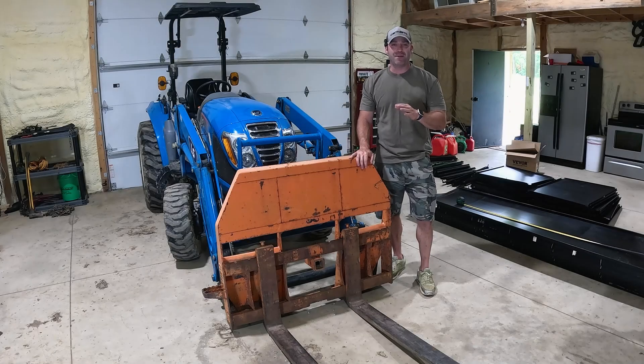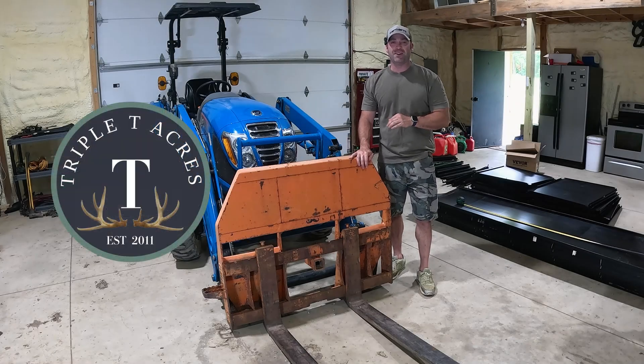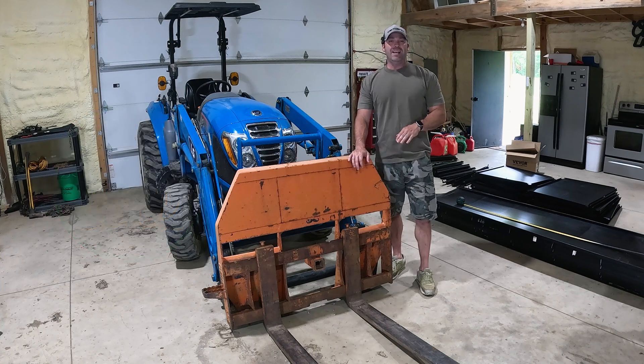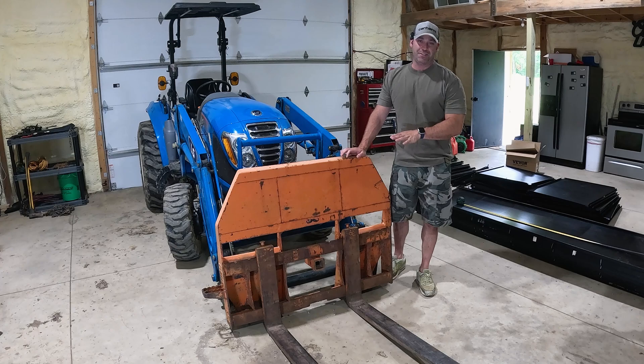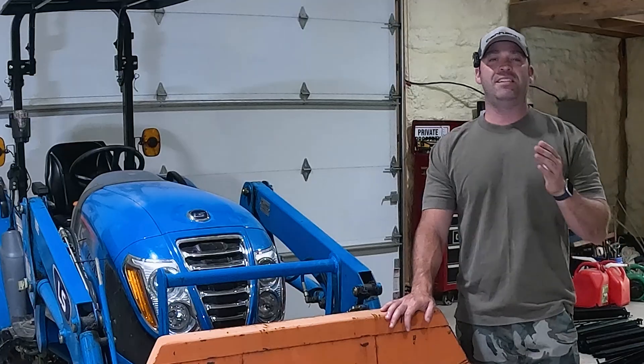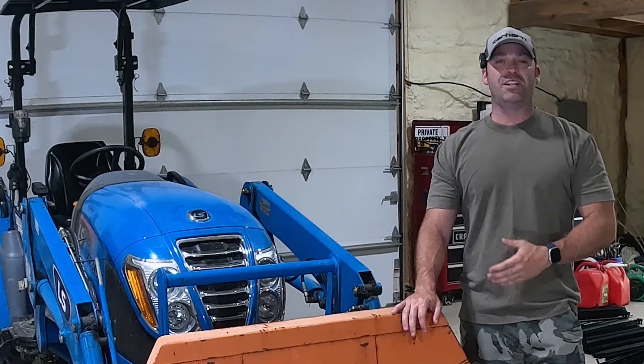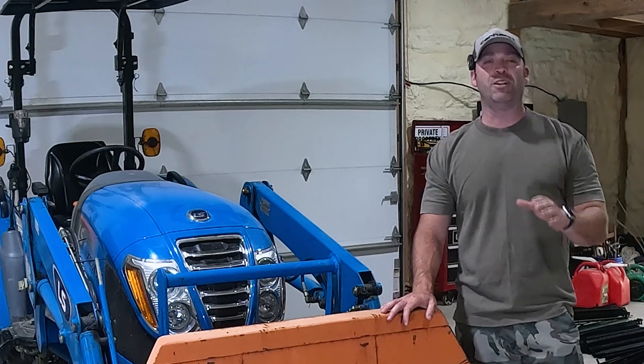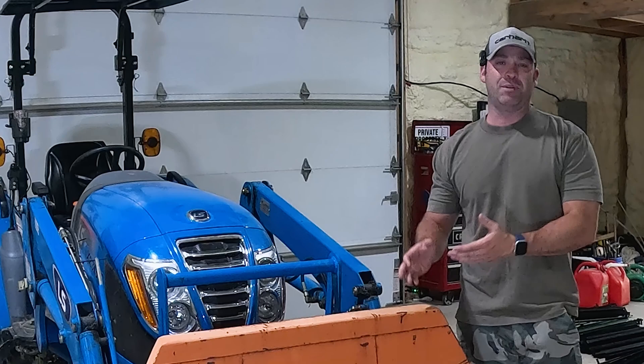Hey everybody, welcome back to the channel. My name's Mike and you're watching Triple T Acres. I'm standing here in front of my tractor with the pallet forks mounted to the front and we've got to do a little bit of modifications to these pallet forks. I got these things used a while ago and just like a lot of equipment on my property I'm not afraid to get something used to save a little bit of money, especially when it comes to something like pallet forks.